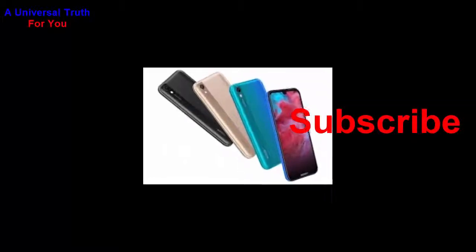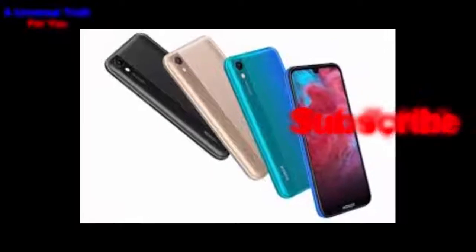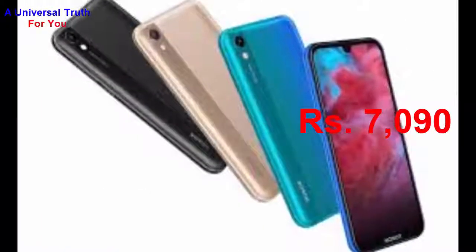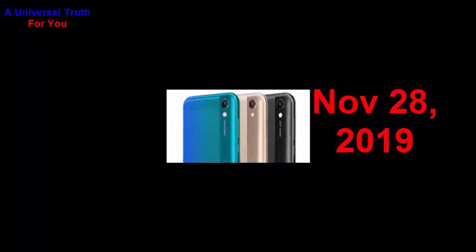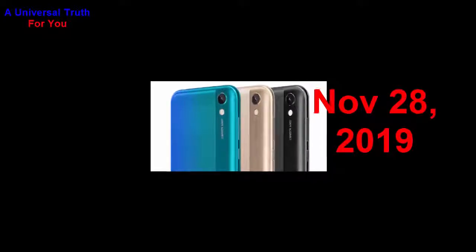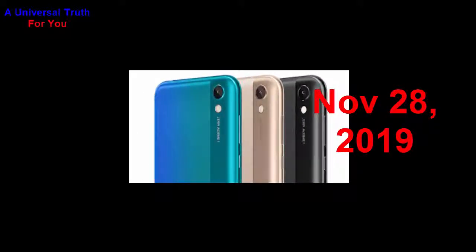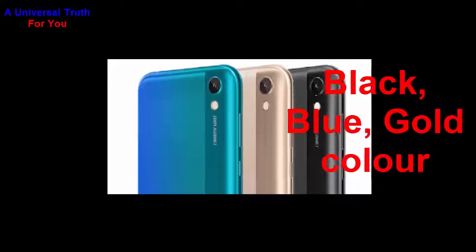Now the most important thing you need to know: the Honor Play 3e price in India is expected to be Rs. 7090. The Honor Play 3e smartphone is expected to be launched on November 28, 2019. This is the 2GB RAM and 32GB internal storage variant, expected to be available in black, blue, and gold color.